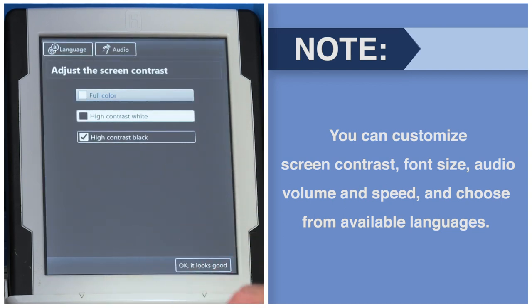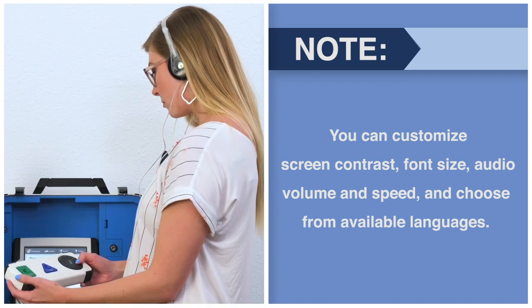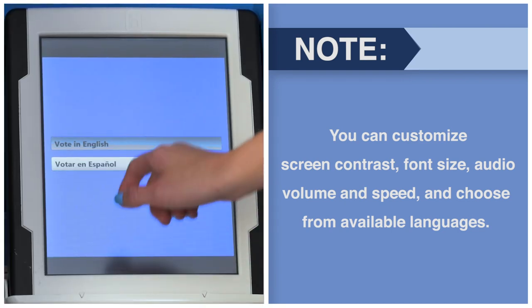You can customize screen contrast, font size, audio volume and speed, and choose from available languages.